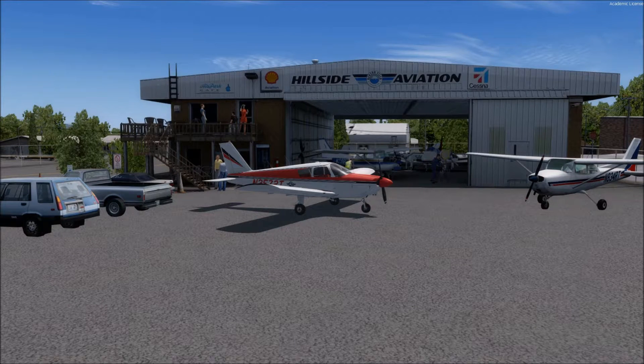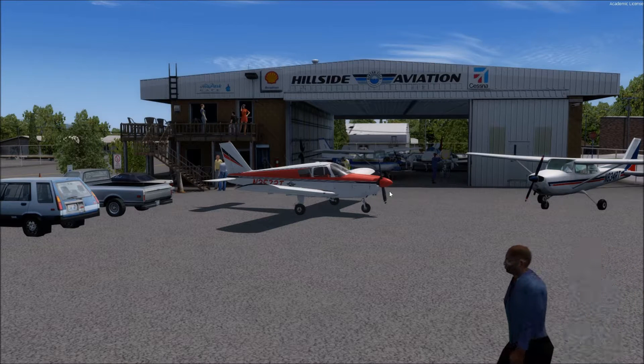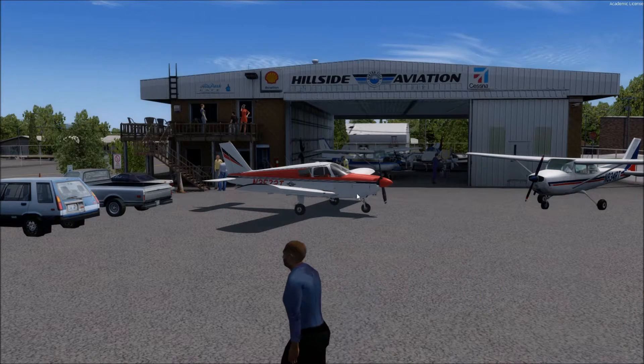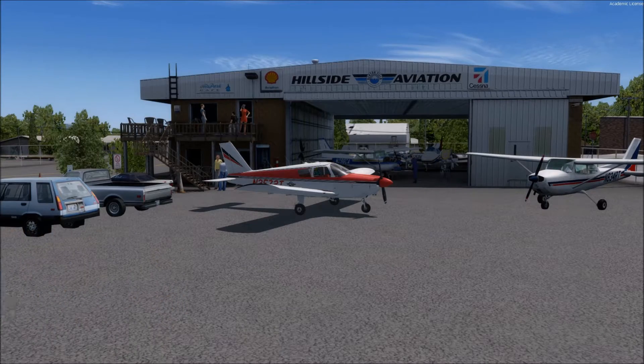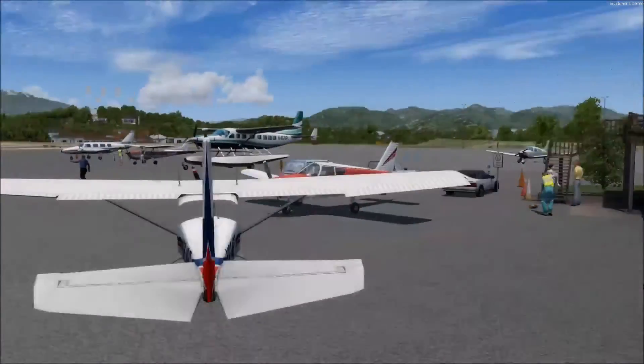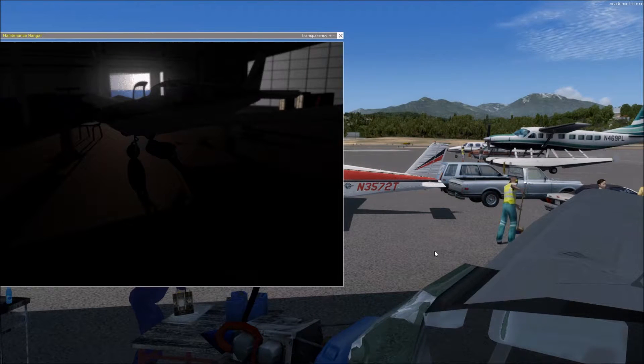Hello everyone, SimCfi here, and today we're going to have a short video on how everything works underneath the hood of these A2A planes. We're going to start with the Comanche being a carbureted airplane, so let's get inside the maintenance hangar. We're here at Benton Field in Redding, California.